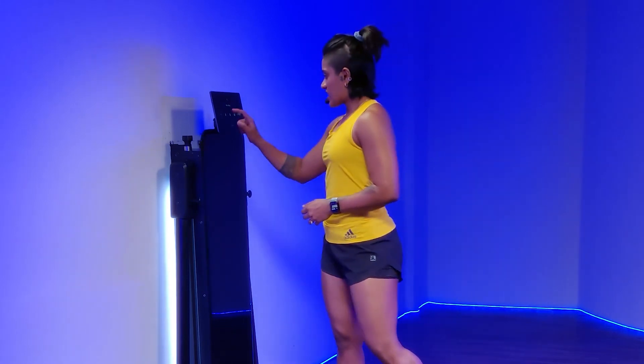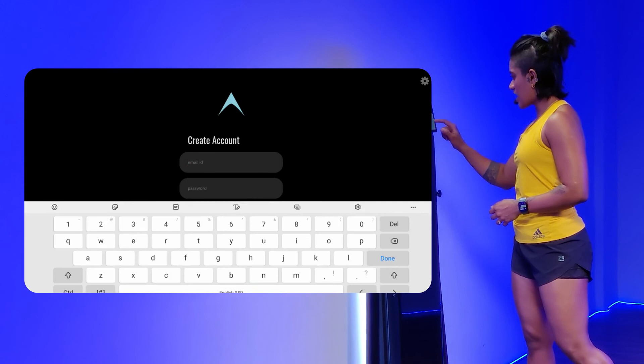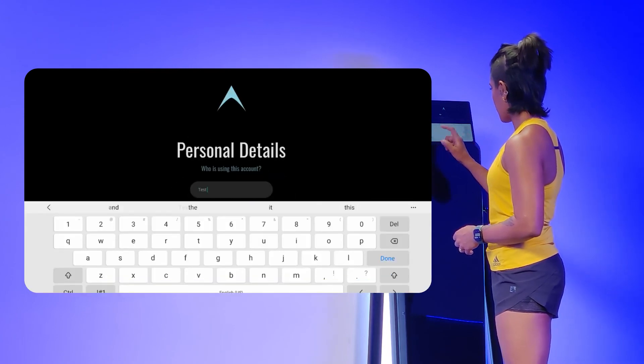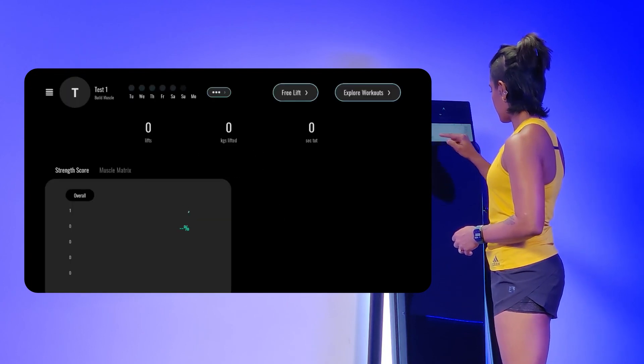Now I'm going to show you how to create your own profile. Just hit the plus sign on the screen, put in the information and your desired password and then you're done.